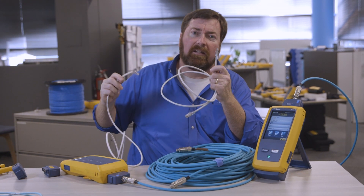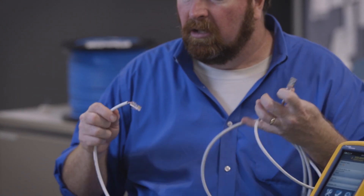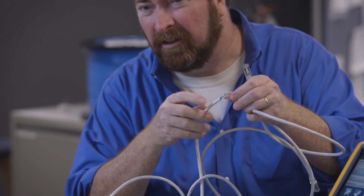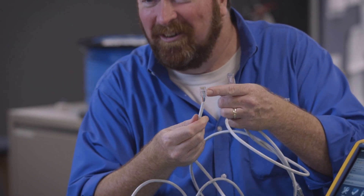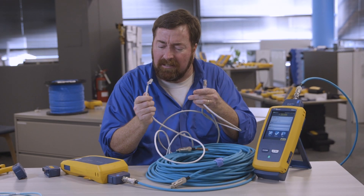Was it terminated in a factory? You see this beautiful over-molded termination on this connector? Or did you have — well, I'll blame the new intern — but yeah, it was me who crimped on this connector to the end. This is going to have an impact on what test limit you use.